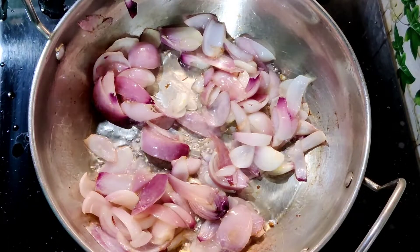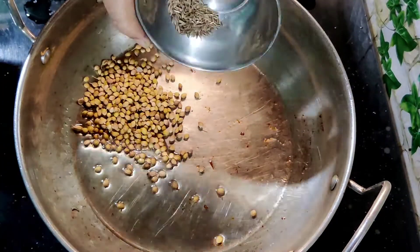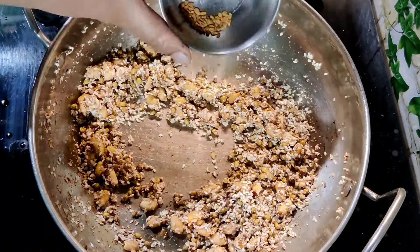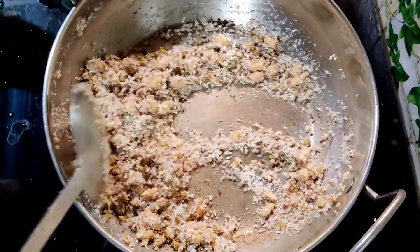Add 1 tablespoon dhania seeds, 1 teaspoon jeera seeds, 4 tablespoons sesame seeds, 2 tablespoons poppy seeds, one-fourth cup peanuts, half a teaspoon methi seeds, and one-fourth cup coconut powder. Roast them till they darken slightly.